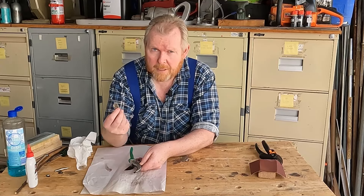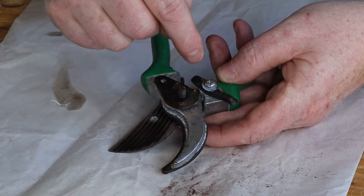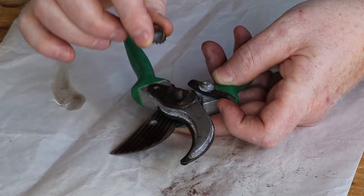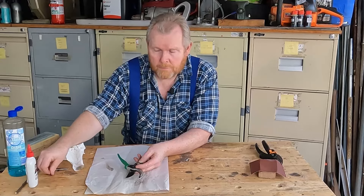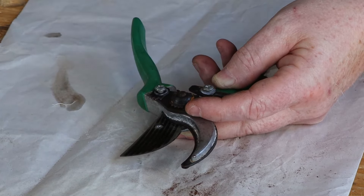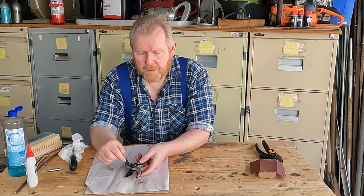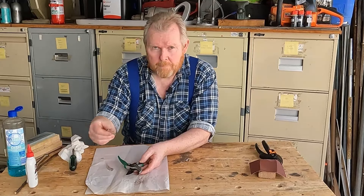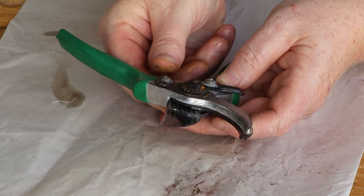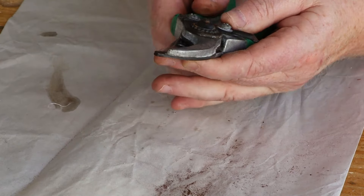Put a little more oil on the pivot, then get the pivot bolt and put the jaws back together. The square of the bolt goes through the square hole. You can clean up the other parts if you want, but they're not going to make it work any better. The little notch in the locking plate is also where the mechanism pivots to hold the jaws closed when not in use. Now we need to set the tension — the general rule of thumb is you want it as tight as you can get it while still letting the spring open up the jaws again.